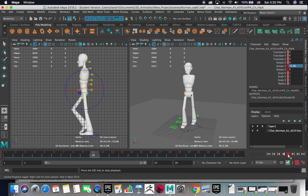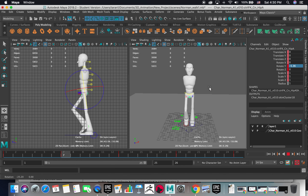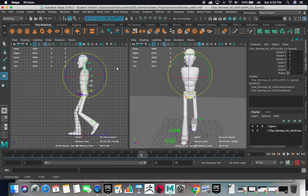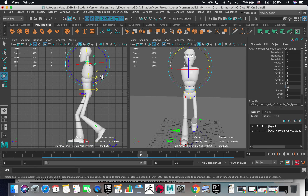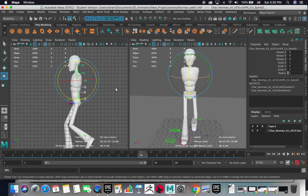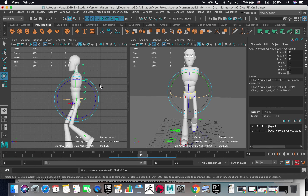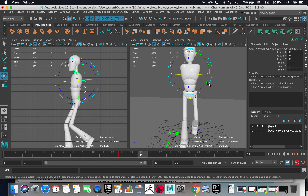I finished up to here, and now I'm going to animate the torso first. This is the neck and this is the head. This is for the upper body, so I'm going to use these four handles — four controllers — to animate the torso first.